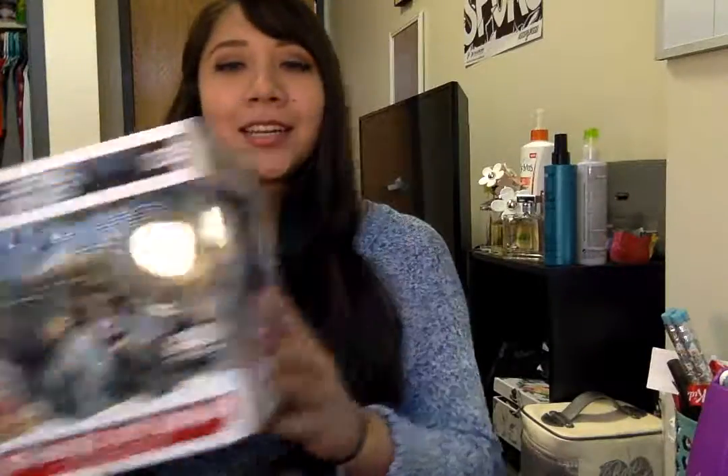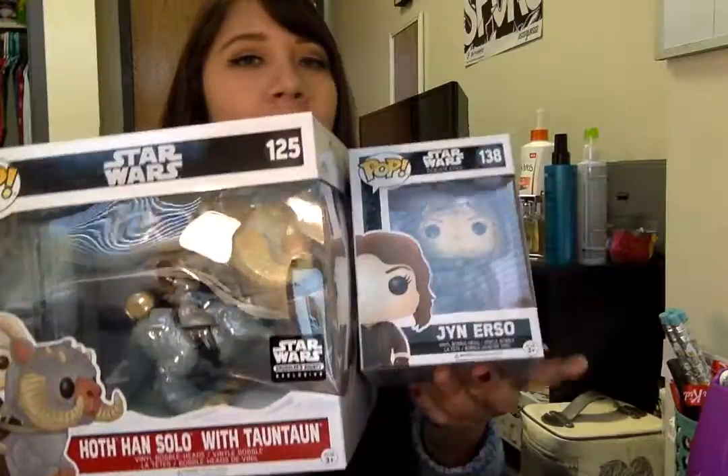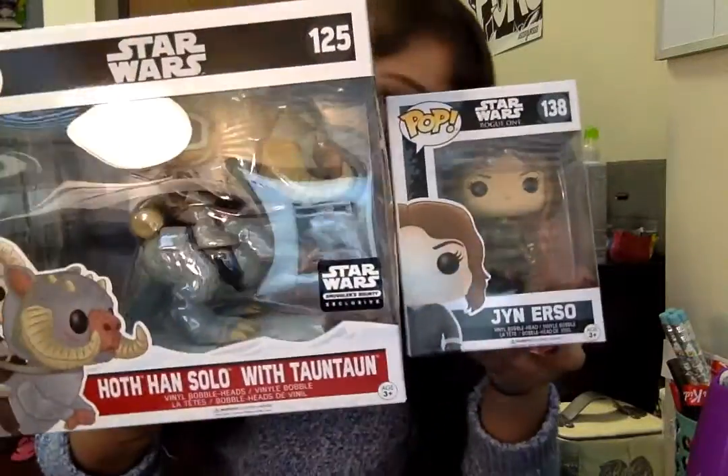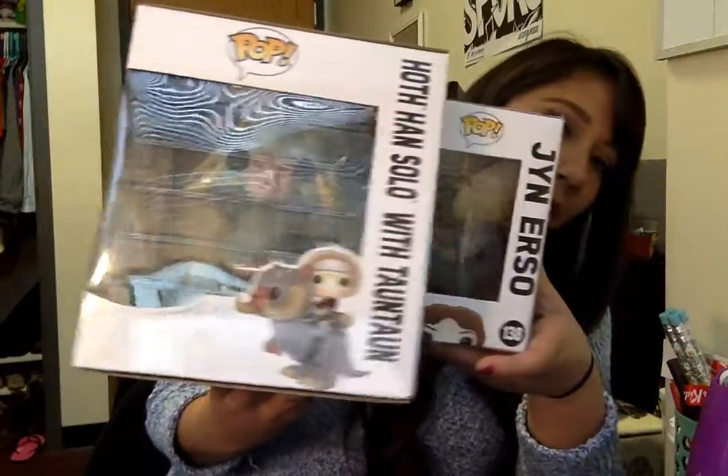So that's that — that's exciting. And if you want to compare, here's a regular Funko Pop to compare the size difference in boxes. It's like enormous. Oh my gosh, look at that. So cool. I'm so excited — I don't even know where I'm going to put him, but I'm so excited.